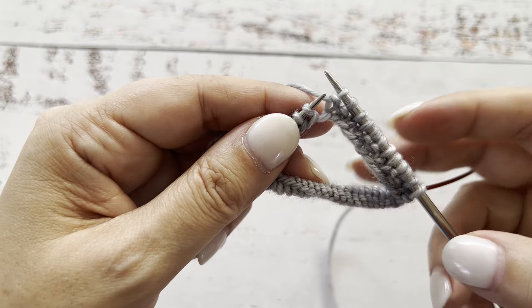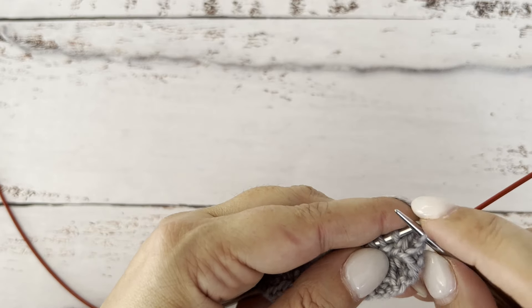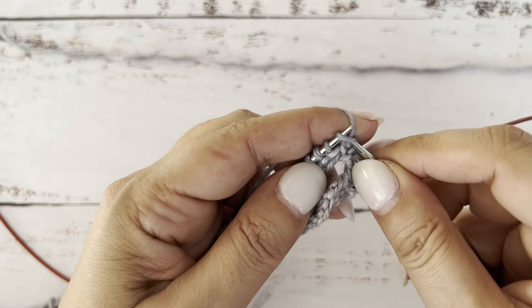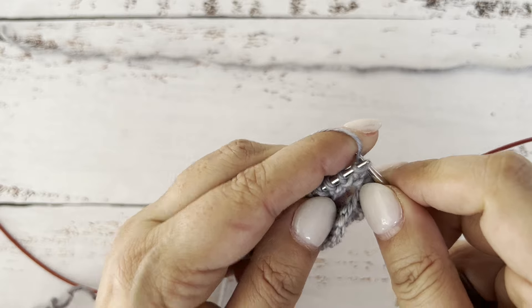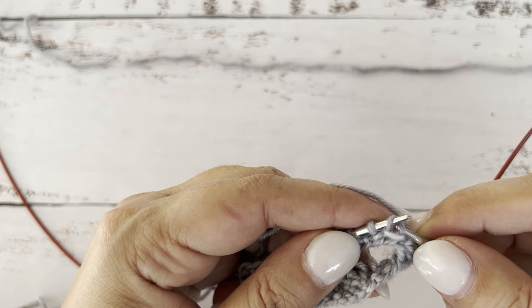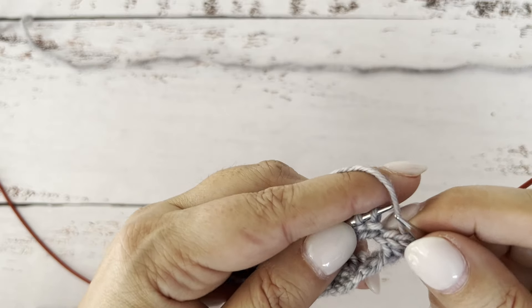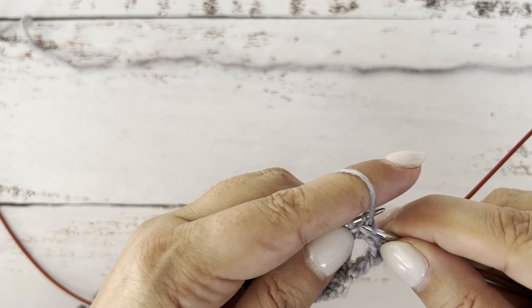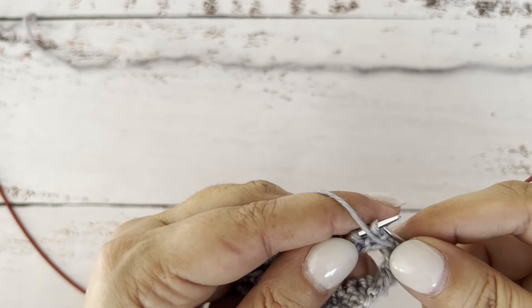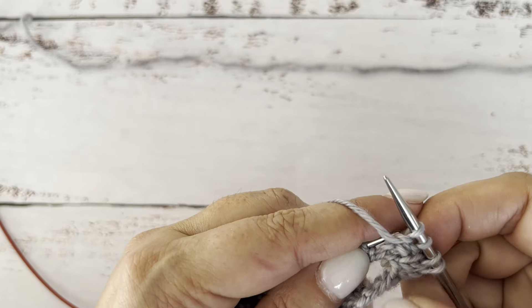Now let's talk about the second row. In the second row, the knit stitches are going to be oriented in the western style, so you just knit them like you would do regular continental knitting — insert the needle into the front loop and pull. But for the purl stitches, you can see that they are oriented in the eastern style with the right leg behind the needle, so you would have to purl through the back loop. To do that, you insert the needle into the back loop from the back, put the yarn underneath and pull it over.